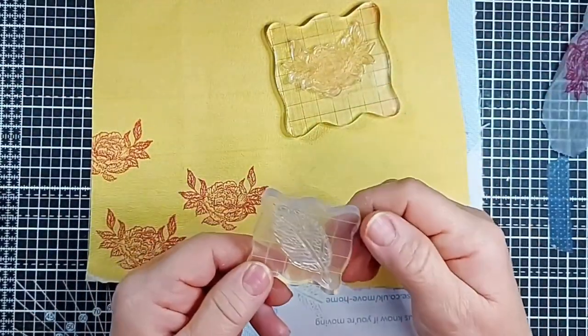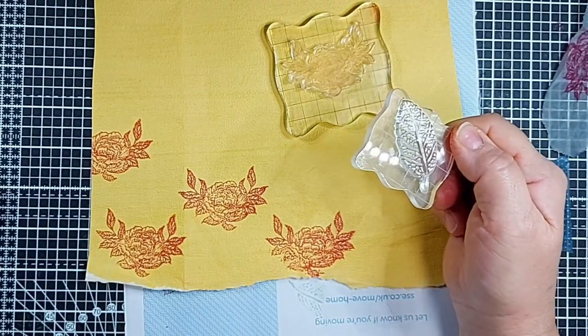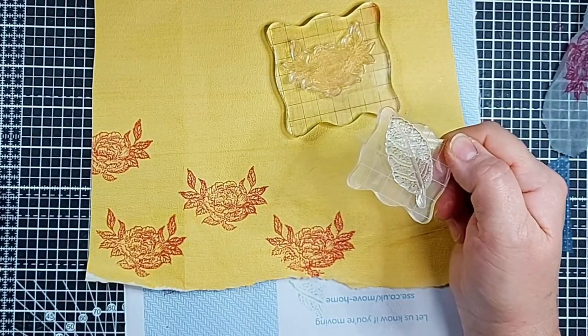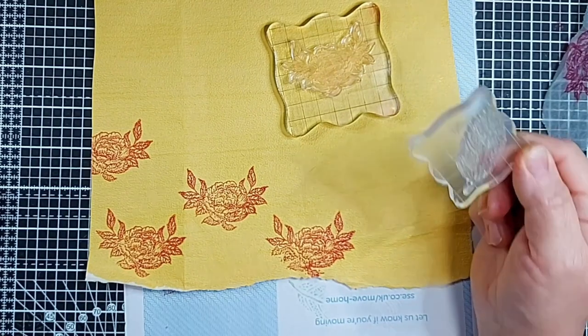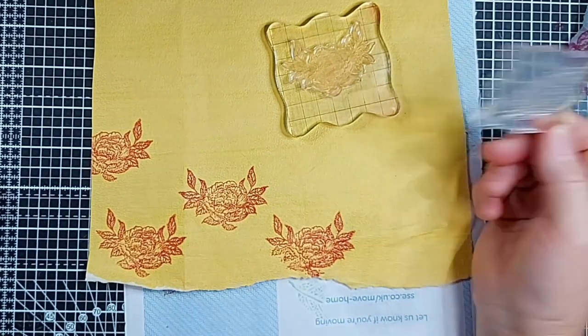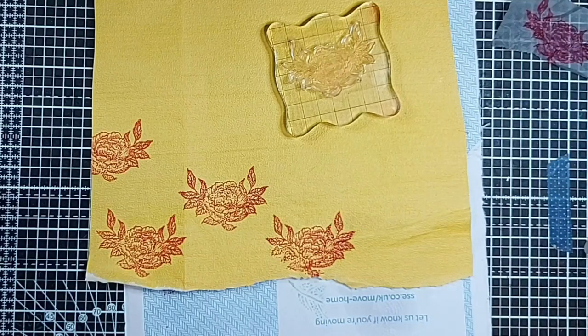My leaf stamp was not from the same pack — it's one I've had for absolute years so I can't tell you where I sourced that from, I'm afraid. Sorry about that.